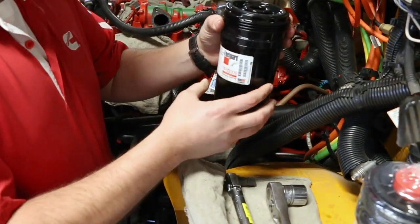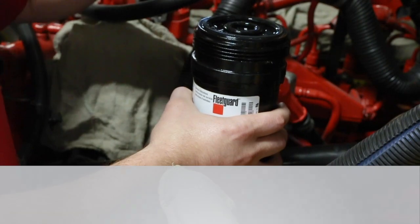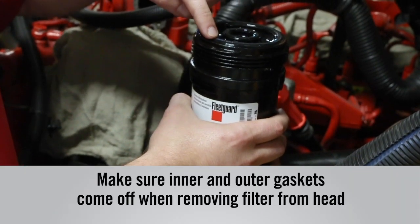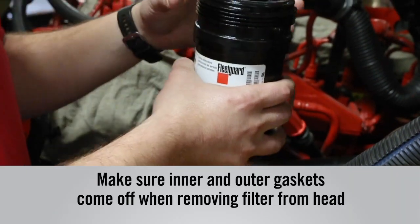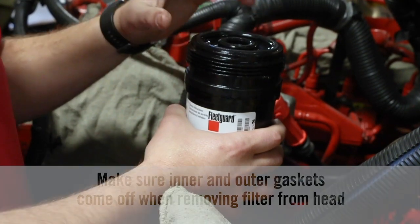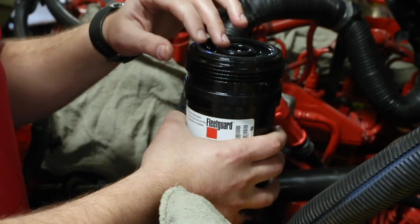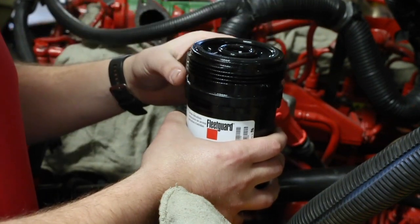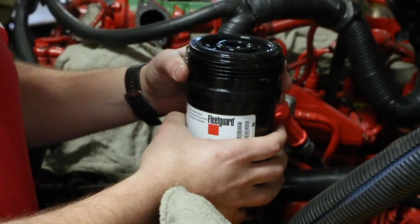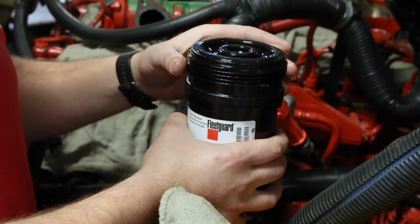Always remember to properly dispose of fuel filters after you remove them. Also make sure that the inner and the outer gaskets come off whenever you remove the filter from the head. You want to make sure that both of these are in here so that you don't have a double gasket stacking issue whenever you go to install your new filter, as that could cause a serious leaking issue.